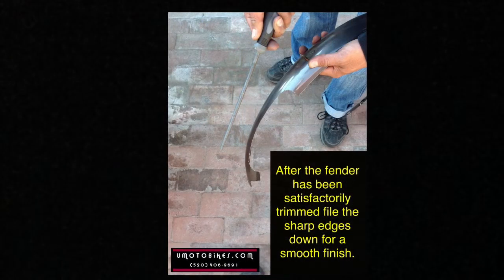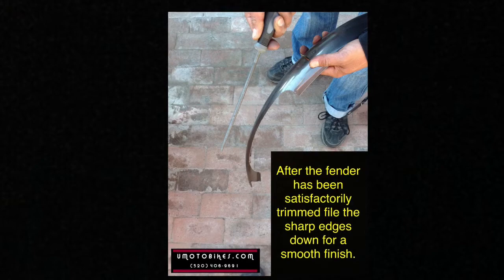After the fender has been satisfactorily trimmed, file the sharp edges down for a smooth finish.